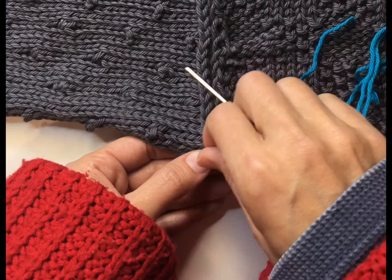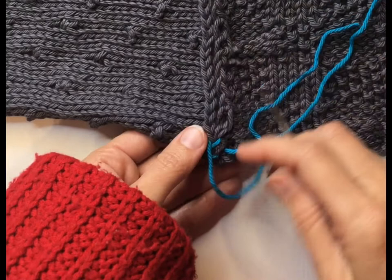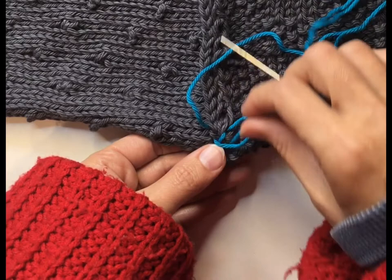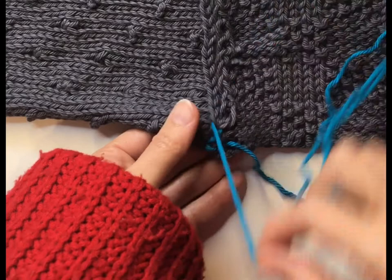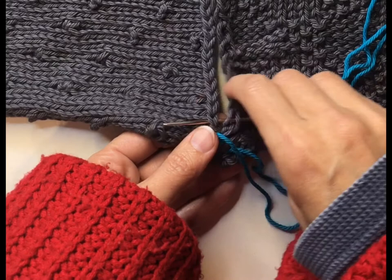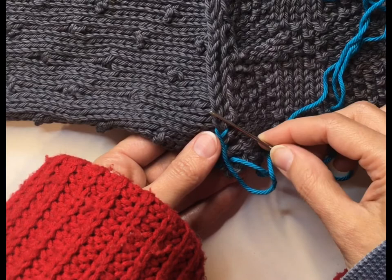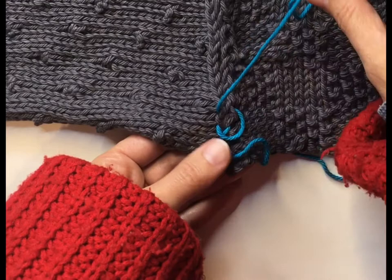Normally the cast-on or bind-off stitches are going to be more than the side stitches, so you'll have to what's called ease your stitches. That means sometimes you'll have to go through your side stitches more than once as you go through your cast-on or bind-off stitches only once each time. I'll walk you through that as I show you. So we go through this one — that one would make it angled, so we need to find the one that's straight across. Always straight across as you're going up.